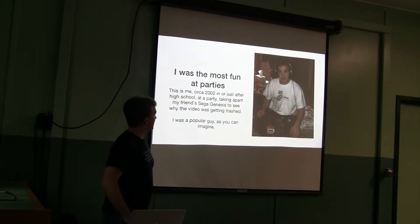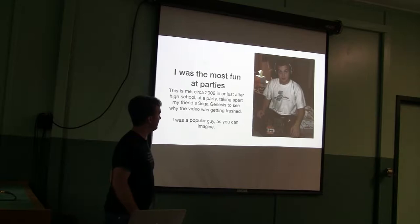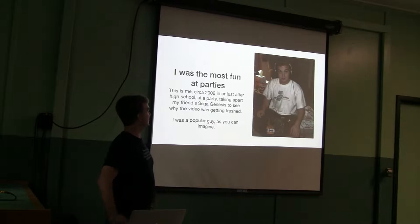I have a long history of taking things apart — I was the coolest kid. This is me in high school taking apart a friend's Sega Genesis at a party, because that's what the cool kids did. There's a lot you can do just by poking at things. In that case, the video was off, and it turned out there was just a broken connection in the cable — it was easier to check that first. An important part of reverse engineering is triage of what you actually need to do.